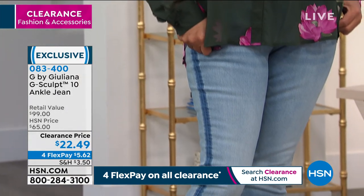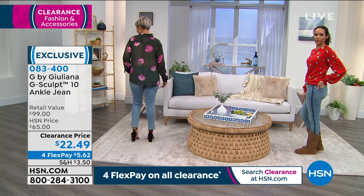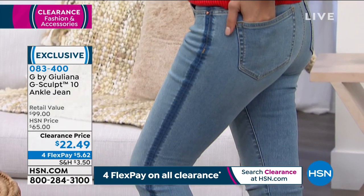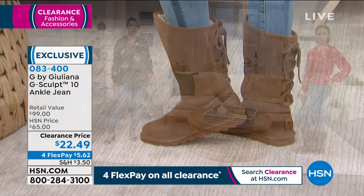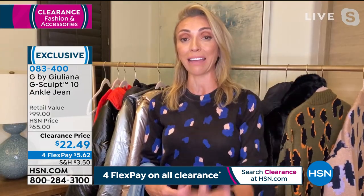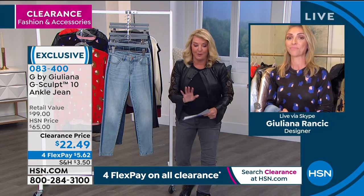This is the second version we did of G Sculpt — these are the ankle jeans. What we did here was open up the ankle a little bit — you see the little slit there — to add a little more comfort. We relaxed the fit a little bit, so you could get these true to size or size up. I don't think we've ever had G Sculpts at this price — as I see on the screen right now, $22. It's way better than her today's special prices.